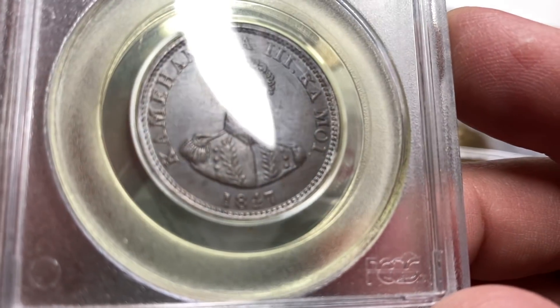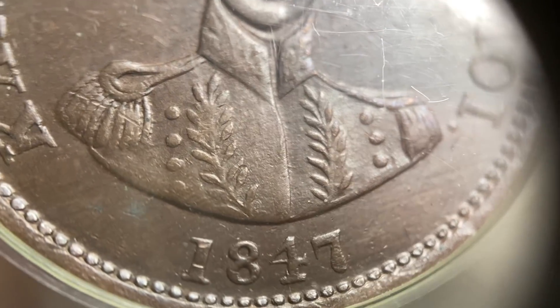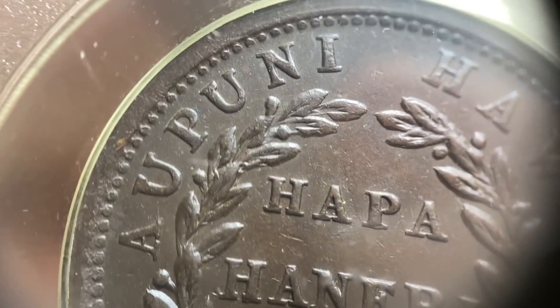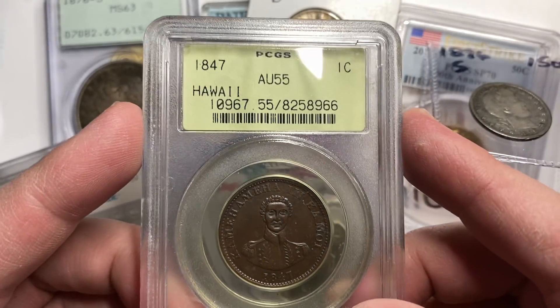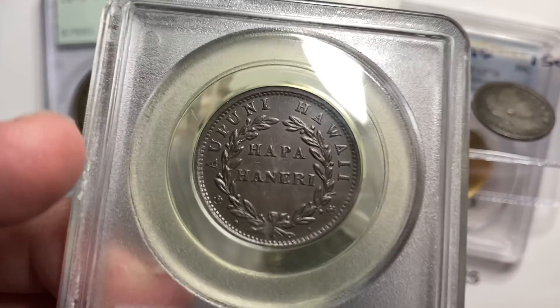Look at this guy — King Kamehameha. And this is really cool; I haven't owned one of these in a long time. This is 1847, and a really nice portrait of King Kamehameha. It has just really even fields to it. These are in the Red Book. This is the old school lime green label PCGS AU55. Great looking coin — almost crack worthy, maybe crack worthy. There's little to no signs of wear on this thing.